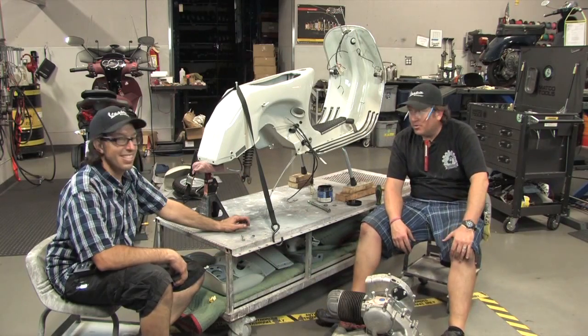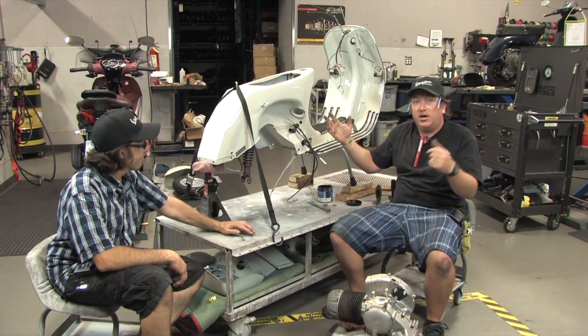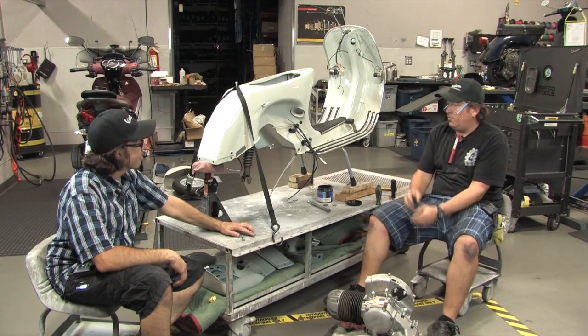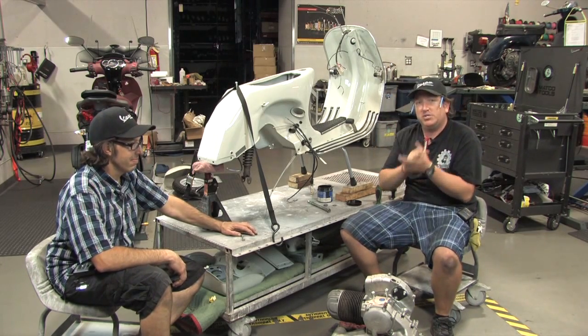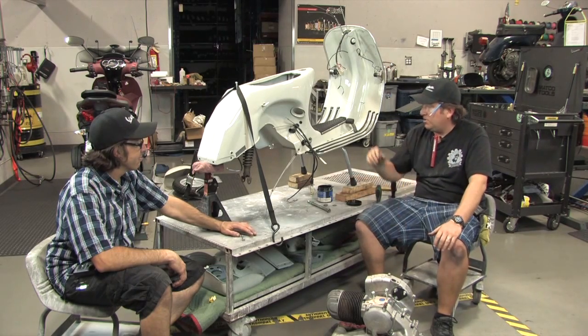Here we are, rolling on with this P200 restoration. You'll notice it's no longer upside down — that's because we're done with all the upside-down work. We've got to flip it right-side up and we're basically getting ready to put the engine in. That's going to be the next step. We're constantly stressing the order of operations and how critical that is.